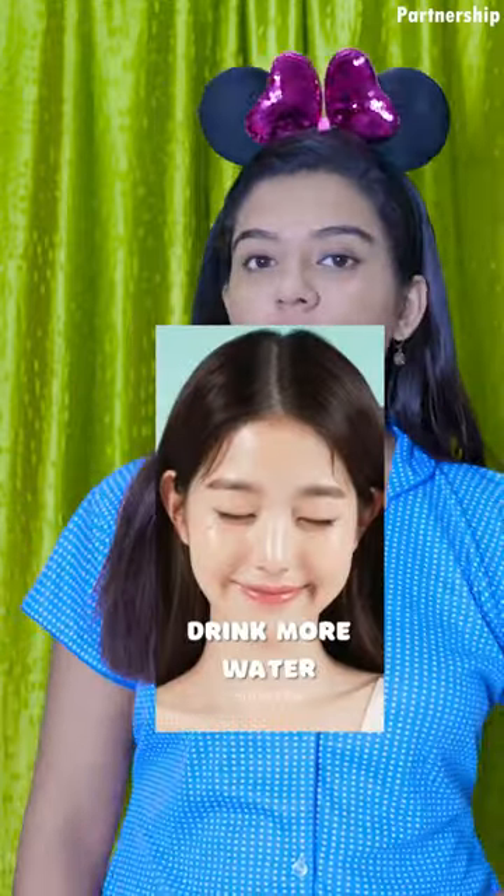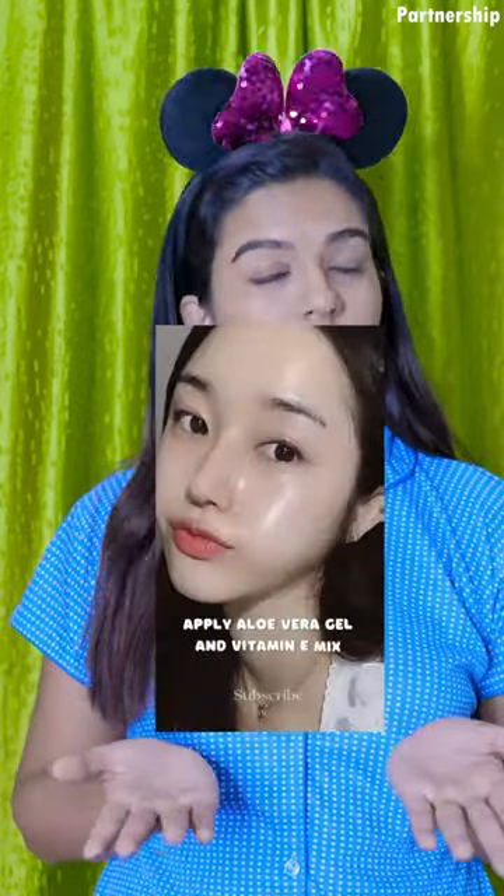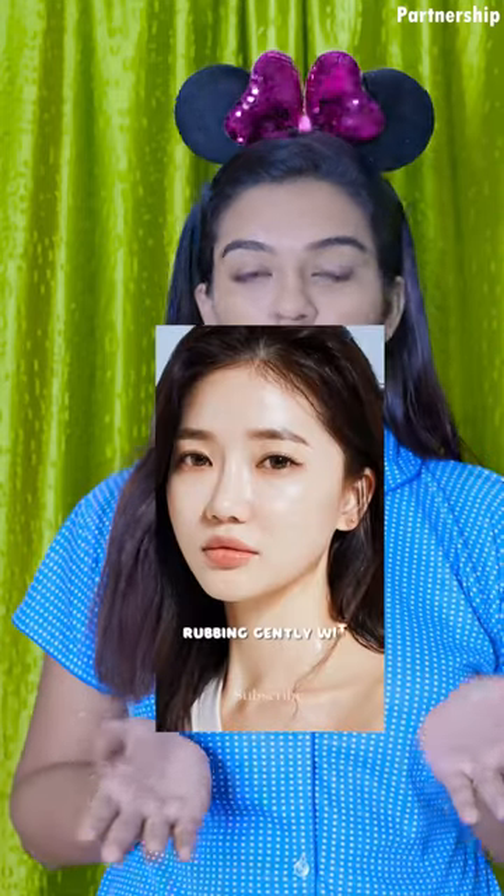First, let's get a lot of hydration. Second, we will do face steaming. Third, we will apply the aloe vera gel and vitamin mix. Fourth, we will rub the ice cube.